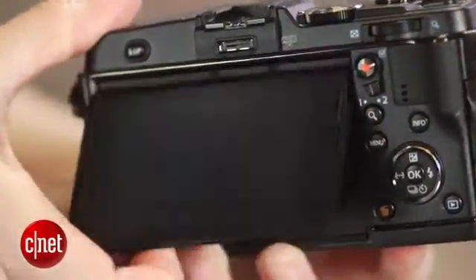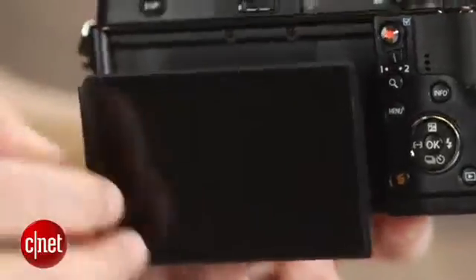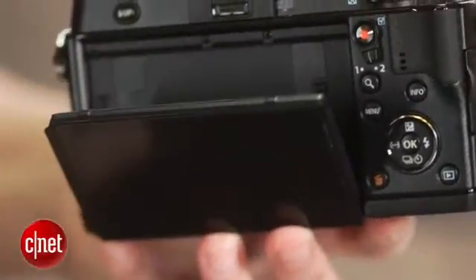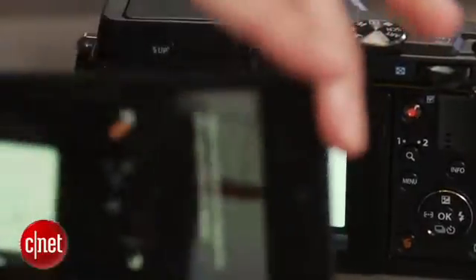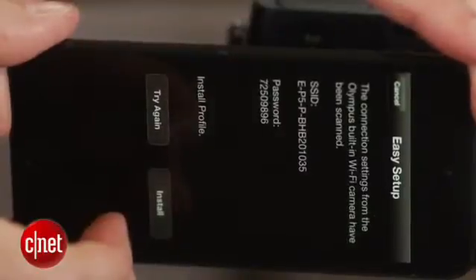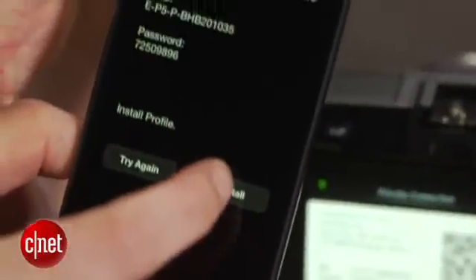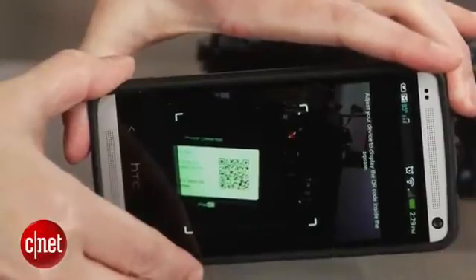The body's heavier than before, but that accommodates the new tilting touchscreen display along with a Wi-Fi antenna. Olympus' Wi-Fi implementation uses a novel approach for setup, with a QR code that you scan with a fairly basic device app. I had some setup issues with it during testing, though. Hopefully Olympus will be able to fix them quickly.